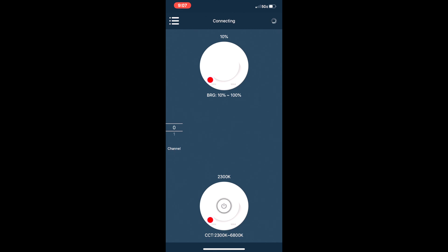Moving down to the sliders, the first slider is to adjust the color temperature of the bi-color light. If I move it all the way down to 3200K, the LED panel responds accordingly — and you can tell from my hand the color is very warm. Moving it all the way back up to 5600K, the color is now really cool.